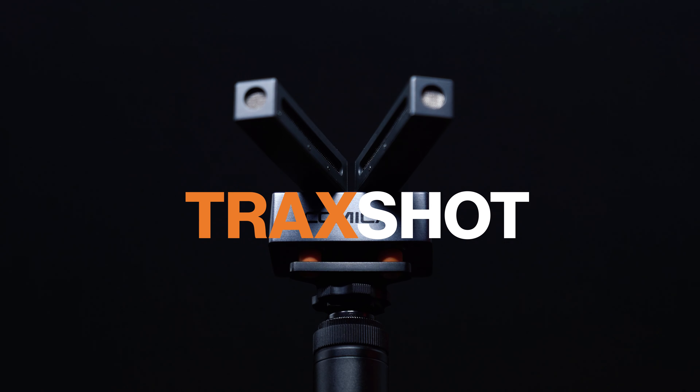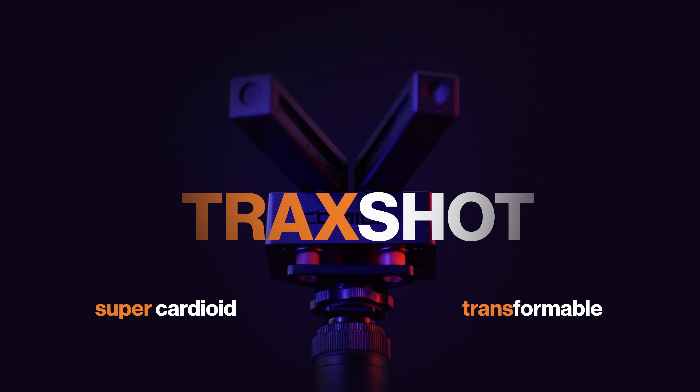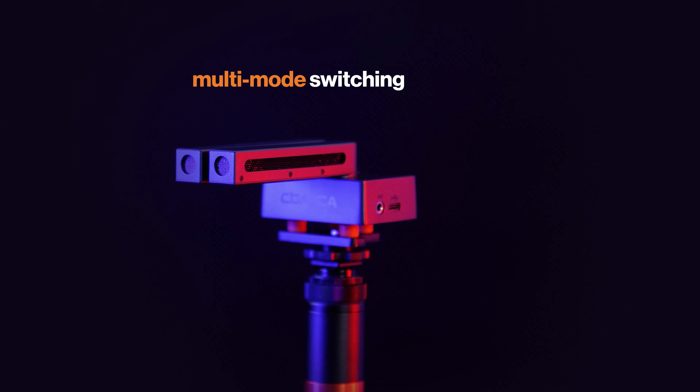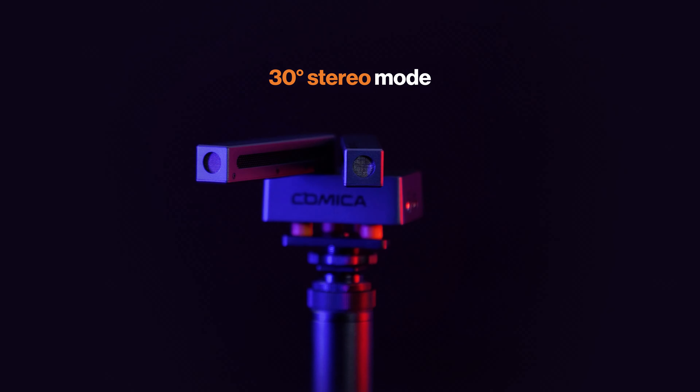Introducing the Trax Shot, the SuperCardio Edge Transformable — only one shotgun microphone from Comica. It features multi-mode switching: mono, two-level stereo, and bi-directional pattern. Choose different modes according to different usage scenarios and requirements.